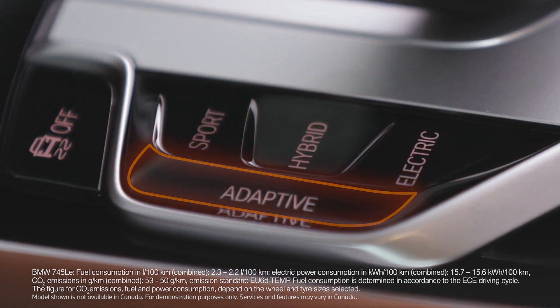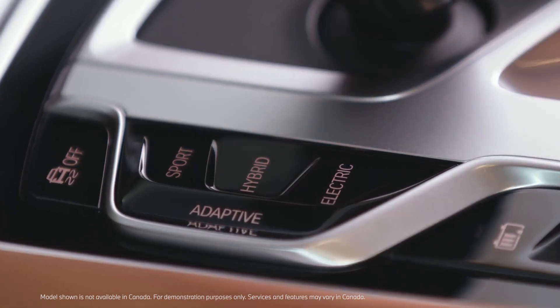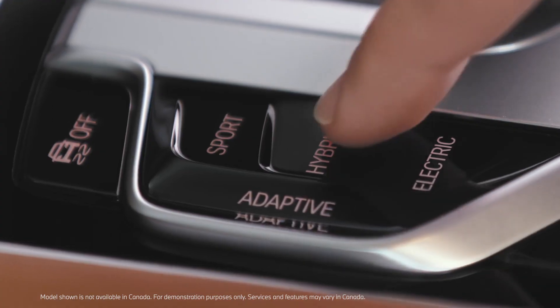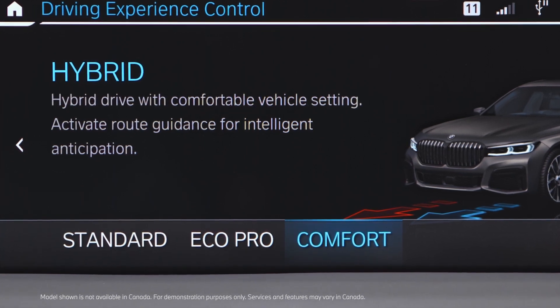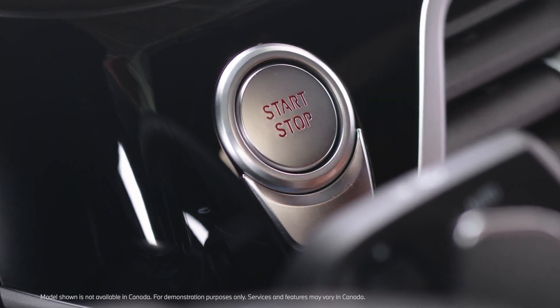The driving mode hybrid is divided in three different variants. By pressing the hybrid button multiple times, you can select the different hybrid modes: Standard, EcoPro, and Comfort. Hybrid Standard is activated whenever the vehicle is started via the start-stop button.